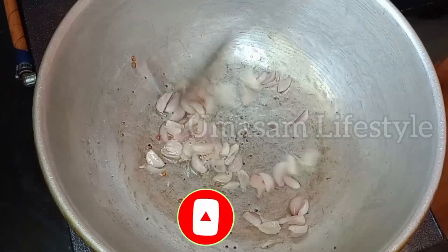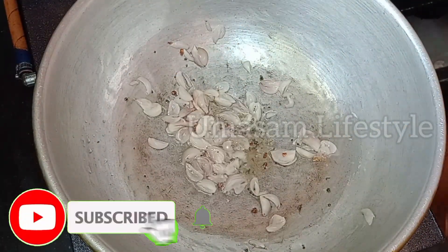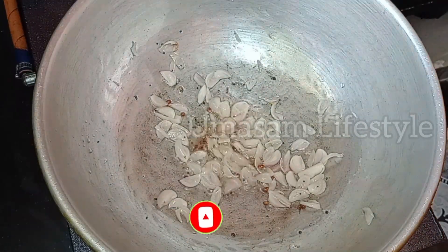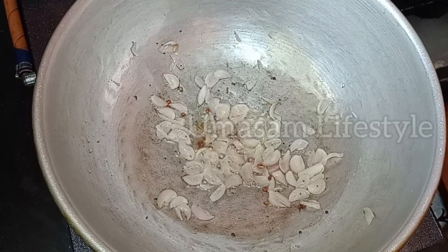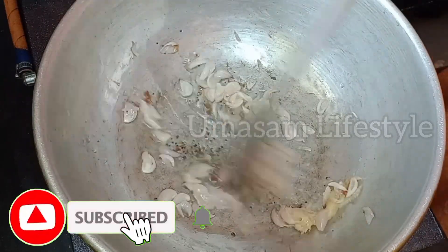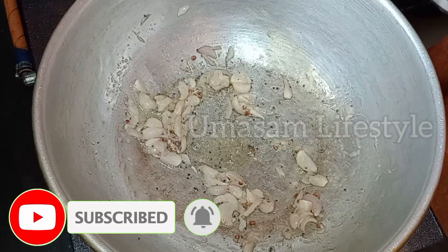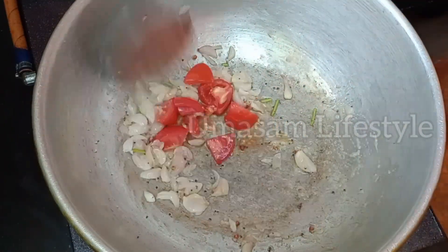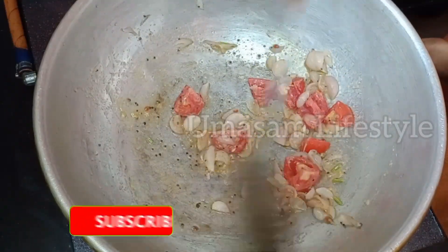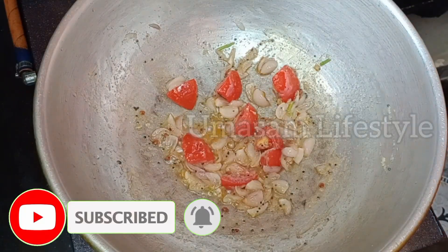Add a small amount of cream. Add 1 tablespoon of paste and put it in the pan. I'm going to put 4 whistles and cook it up.